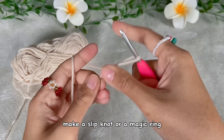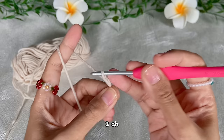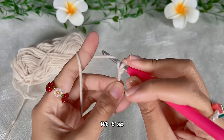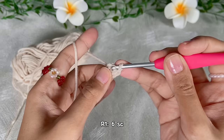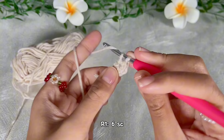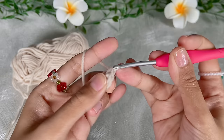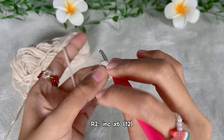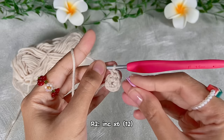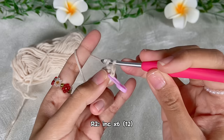We will start with the body — this pattern applies to all characters. Start with a slip knot, or you can also use the magic ring. Then chain two and continue with six single crochet in the very first chain. This is our first round. For the second round, do an increase — two single crochet in the same stitch — repeated six times. In the end we will have 12 single crochet. Don't forget to put a stitch marker in the first single crochet.